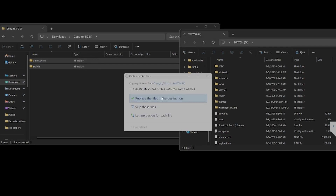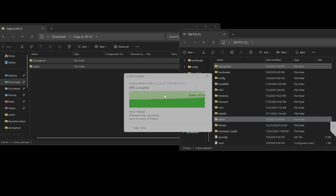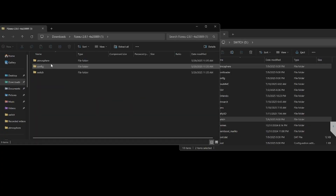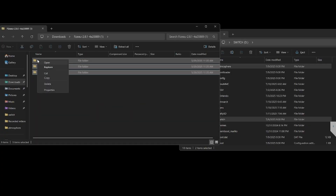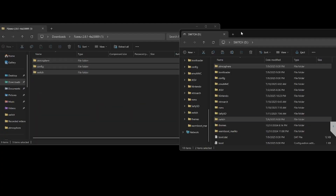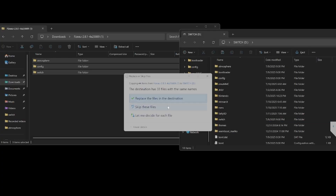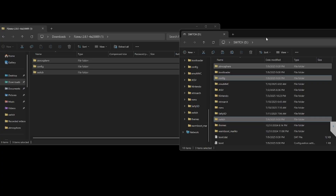Make sure you drag it to the root. It may ask you to replace files — go ahead and replace those files. Then come back over to this one, this is the Fezzoli app. The other one has the Tesla overlay. Copy these right back in there and replace. It may not even prompt you, but I already have everything pre-loaded on my SD card.